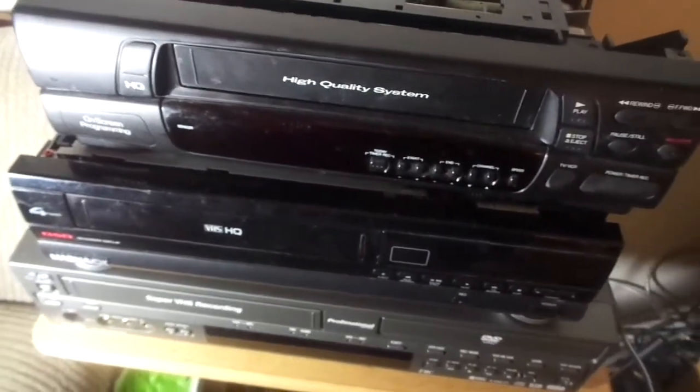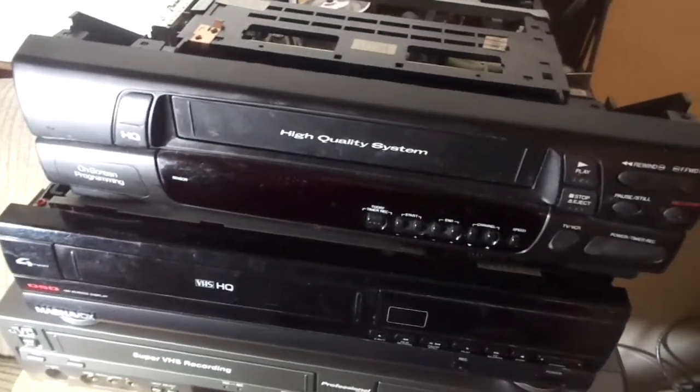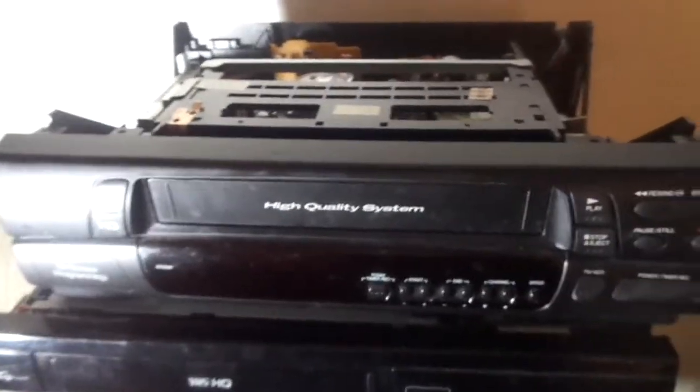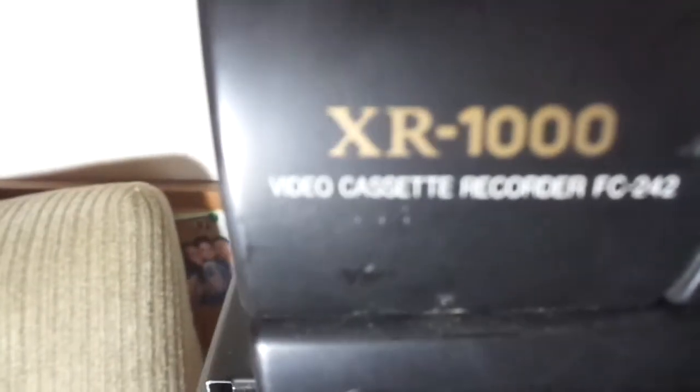Hello everybody. As you saw in the intro, I did get a rare VCR — well, rare to me. I find this pretty rare. This is an XR1, XR1000, FC242 VHS VCR.